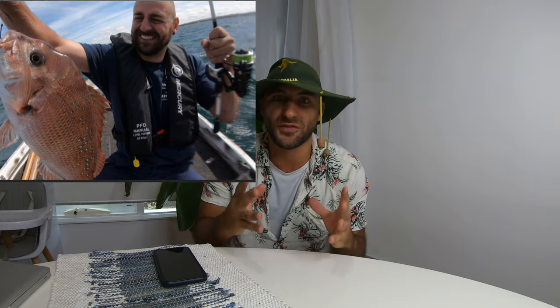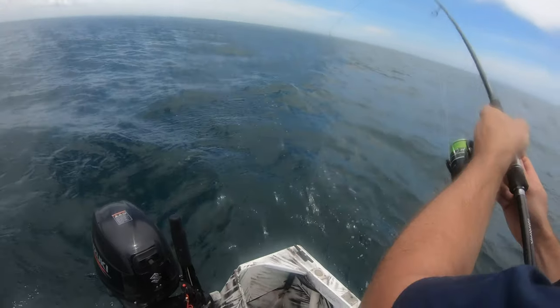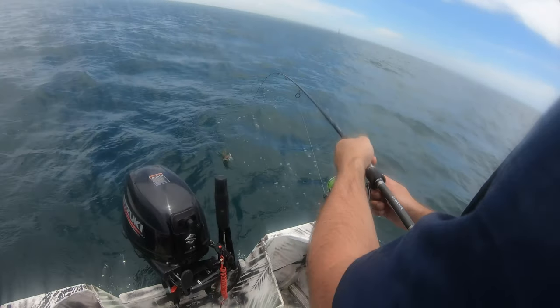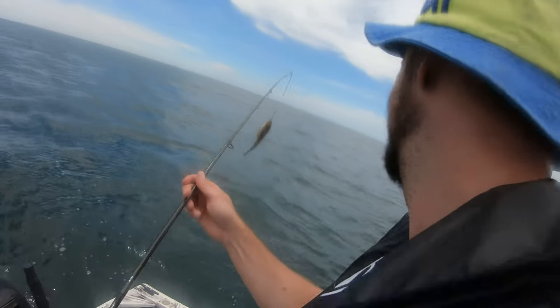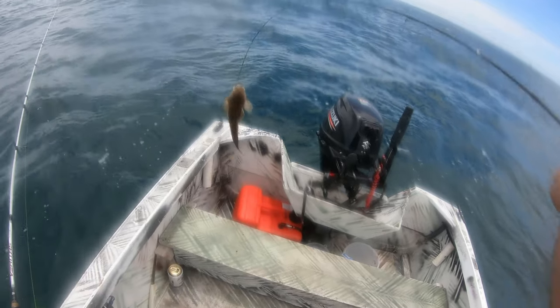Two weeks ago went fishing with this man and we killed a flathead because of a shish kebab. If you don't know what a shish kebab is - when you fight the fish and wind in the line too much, you've got the tip of the rod and the fish is coming up and you wind it in so hard you actually push the rod through the brain of the flathead, bang, and it kills it instantly. It's like a shish kebab.